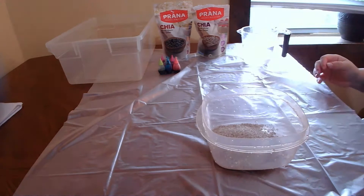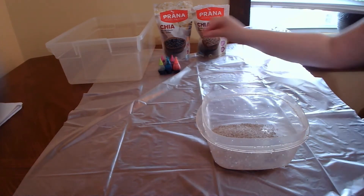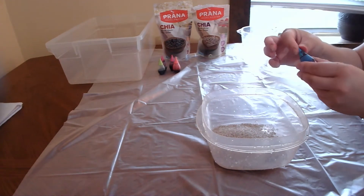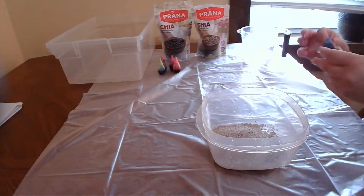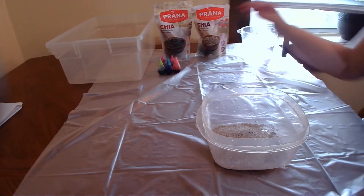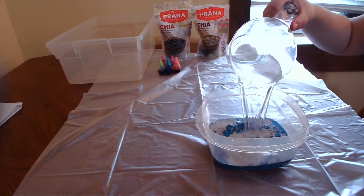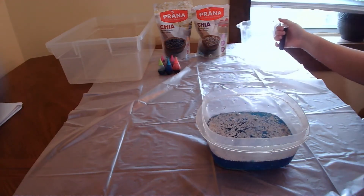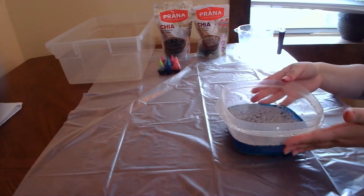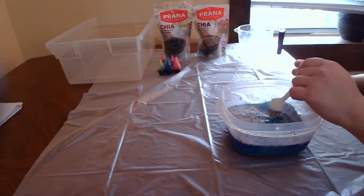So here we have our chia seeds. Then we are going to choose our color — I think I'm going to go with blue today. I say five drops, just because I find if you put more than that it tends to stain, which we don't want. So then you're going to pour our water. I'm using warm water for my chia seeds — you can use any kind, but I prefer warm water.